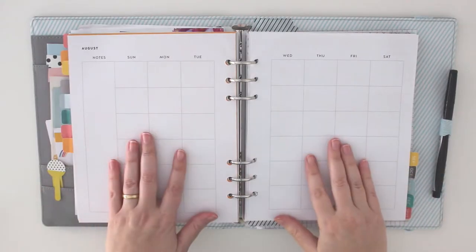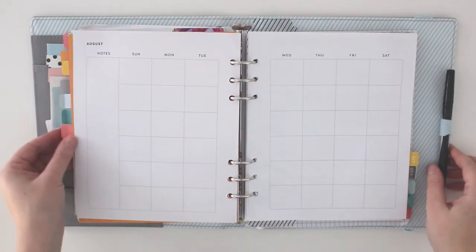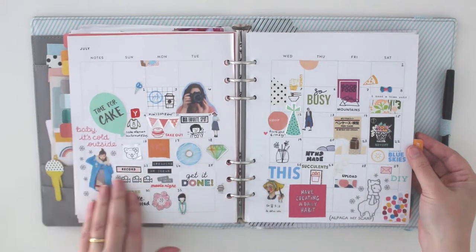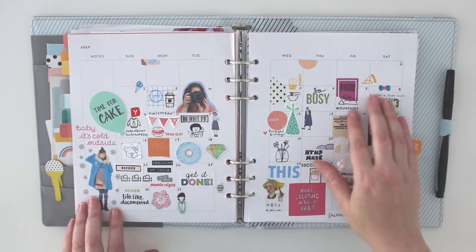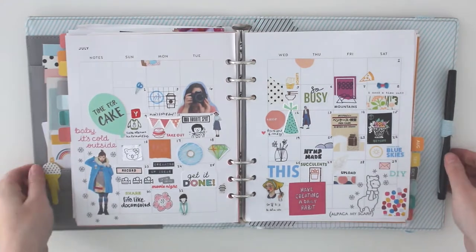Hi, so today I'll be doing a plan with me video, just showing you the process of my monthly planner. I used the Hello Forever planner from Studio Calico, and I'm going to take you through and show you some of my past monthly spreads in my planner.